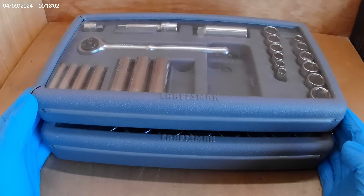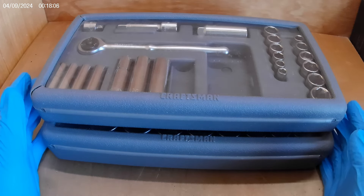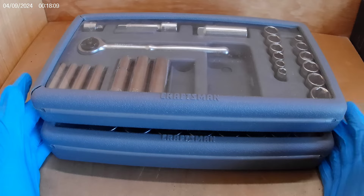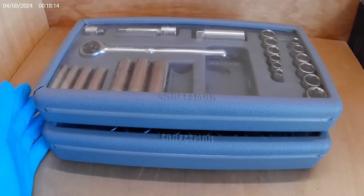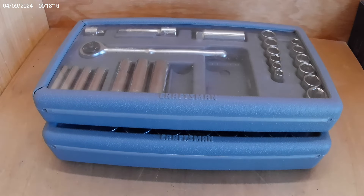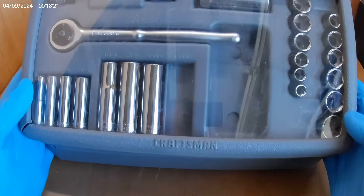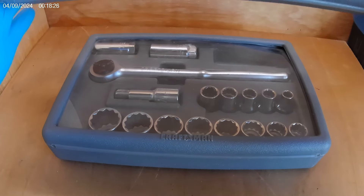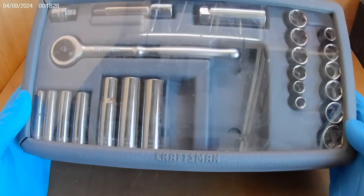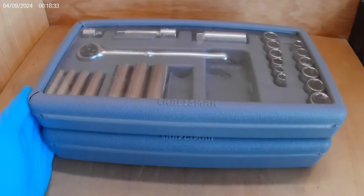I also got some regular supplies — a couple rolls of tape, some sandpaper, and some Brillo pads — so I won't bore you with that in the video. But I definitely wanted to bring this to you. It's two metric Craftsman socket sets: half inch, and then a combo three-eighths and quarter inch. They don't look like they've been touched at all.